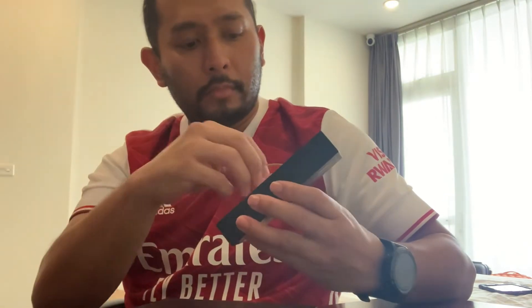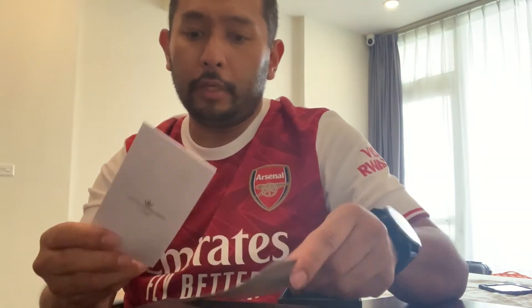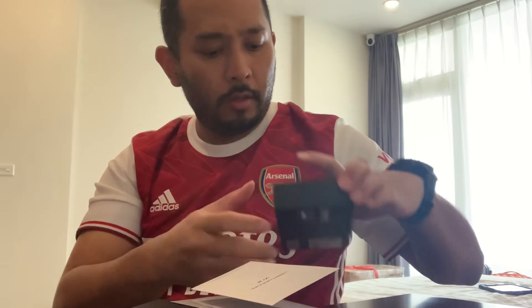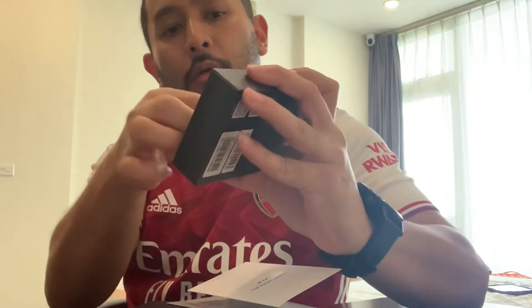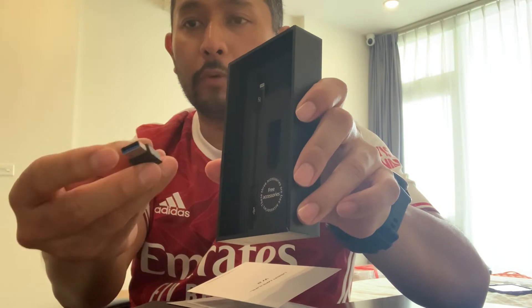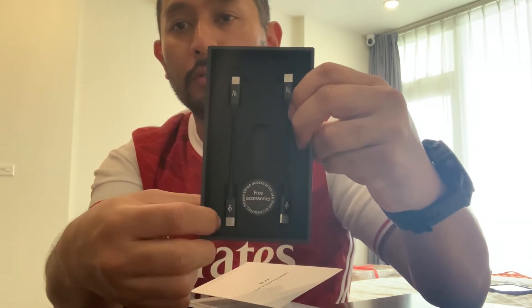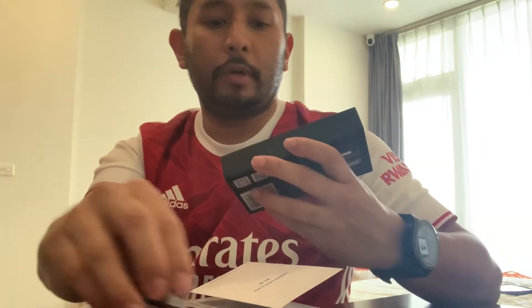We have the user manual, which unfortunately is in Chinese, not English. As for what's in the box: you get an adapter for USB-A to USB-C, a Lightning to USB-C cable for iPhone, and a USB-C to USB-C cable.